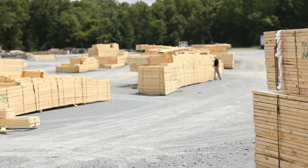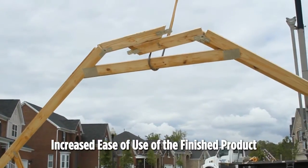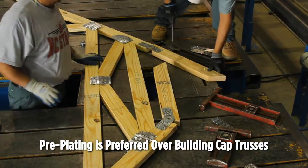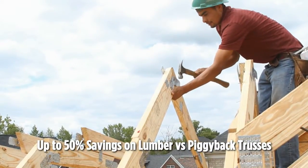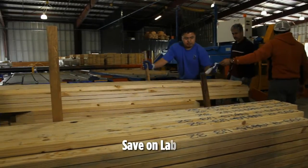Component manufacturers know the many benefits of MyTech hinge plates. There's the increased ease of use of the finished product. Pre-plating is preferred over building cap trusses. Profits go up. There's a 50% savings on lumber versus building piggybacks. The hinged top cords are 50% less lumber than a piggyback cap truss. Plus, you save on labor.